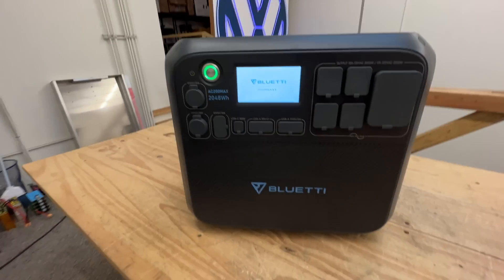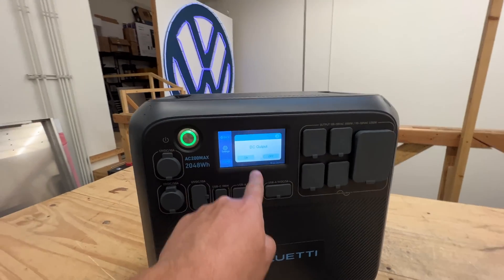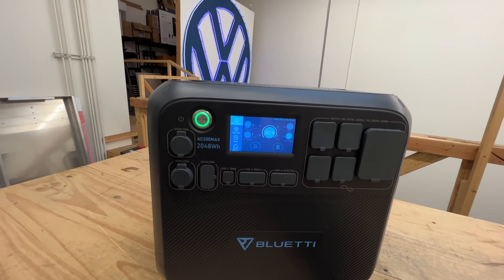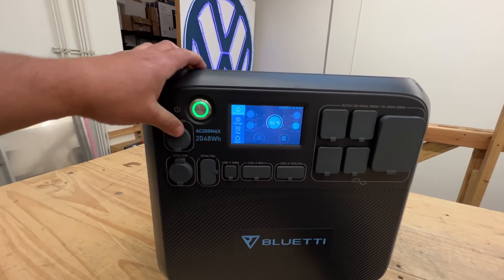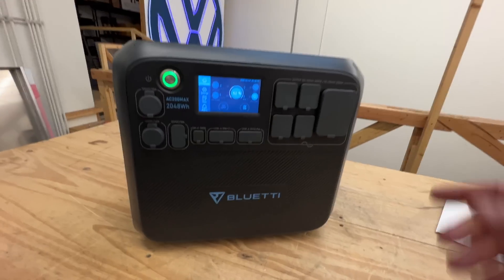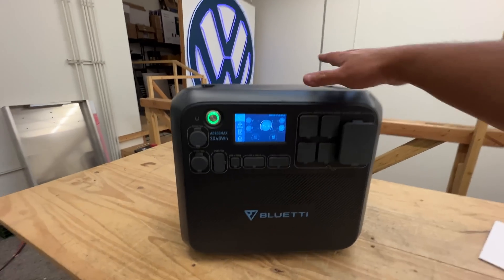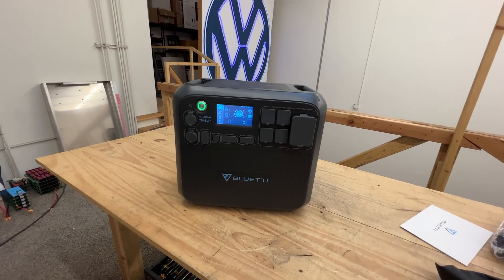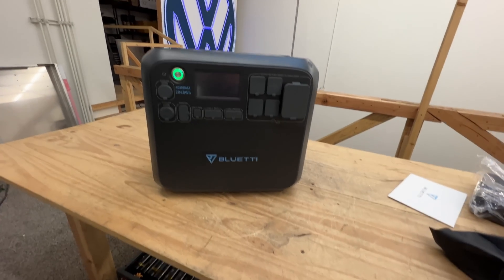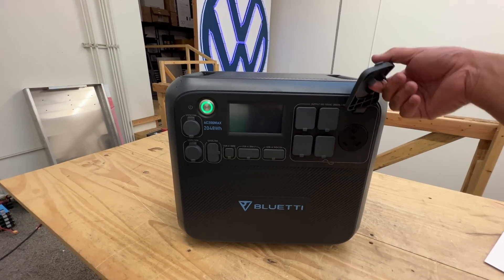There we go. Look at that — it came at 62%, DC off. Let's turn it on. The DC turns on. Let's turn the AC on. Boom, there we go. So of course, I've done a full review of this unit before. This is just checking the one issue we found — this plug was backwards. We know what this unit is — it's pretty amazing. It has two kilowatt hours of battery, 2048 watt-hours of lithium iron phosphate, super long lasting, super safe, and can deliver up to almost 3000 watts surge and 2000 watts continuous. This is a pretty amazing unit.